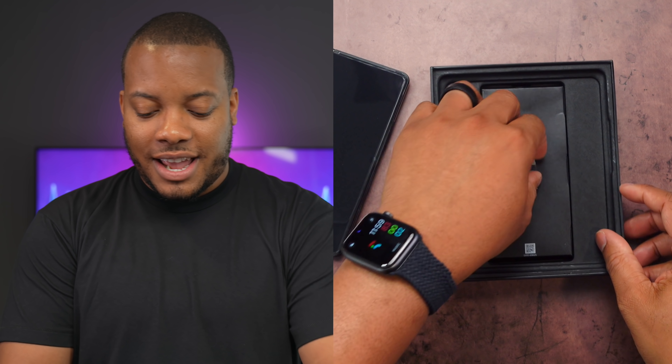So we have the phone right here already unfolded, and I'm going to set this to the side for now. In this box, let's see what we get. I'm assuming this is just going to be documentation. Yep. And also a USB-C to USB-C cable that comes with it. And I think that's about it. So no charger inside of the box with this phone. Bring your own charger to the party for this.